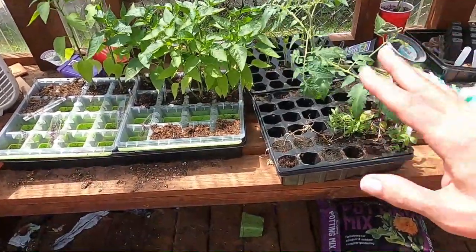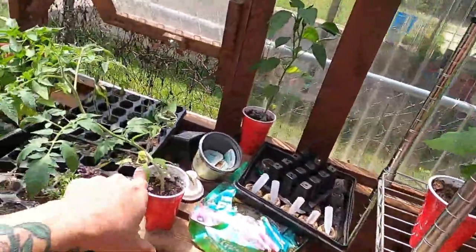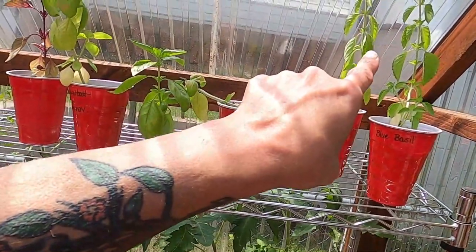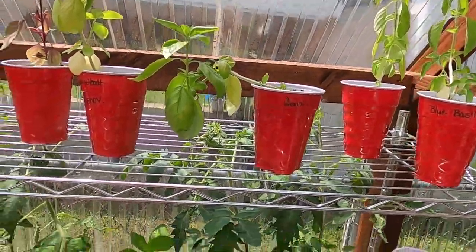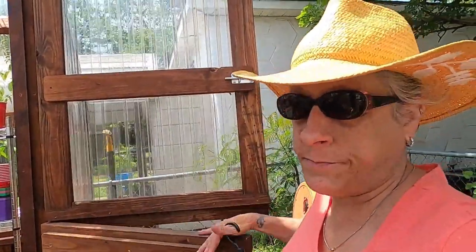I'm going to get out here in the next day or two. The rest are going to get potted up to be given away. I've got some blue basil left — I might go ahead and plant those because they are flowering. We've got a cucumber, a San Marzano, another cucumber, and some more purple basil. There's not a whole lot left in the greenhouse.